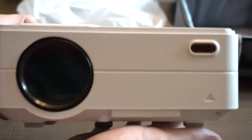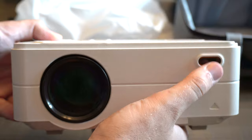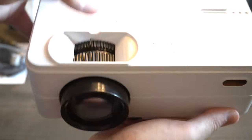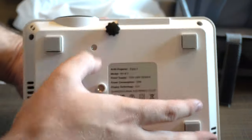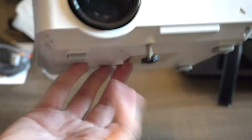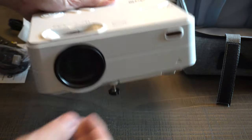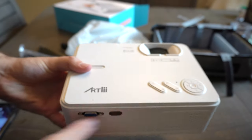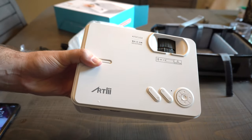Turning to the front, there's what looks like a small infrared receiver. The lens pops out quite a bit. On the bottom, you have a small adjustable leg you can pull out to give the projector some elevation from the ground when you set it down. Pretty standard stuff for a projector. It's all plastic but not crazy light, and the only real thing to do now is put it up on the wall and see how good the quality is.